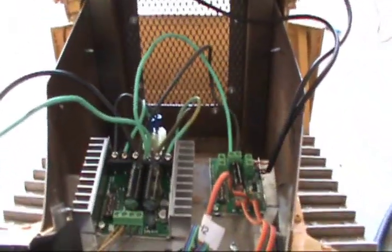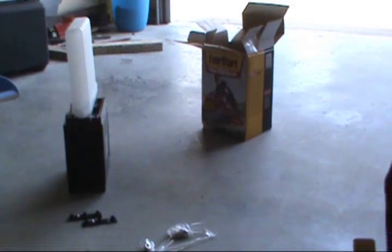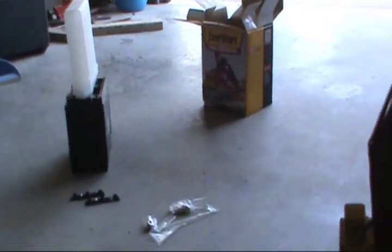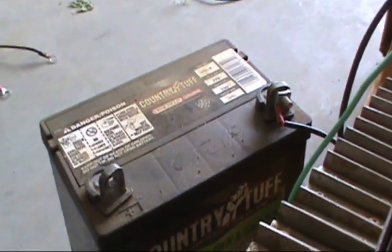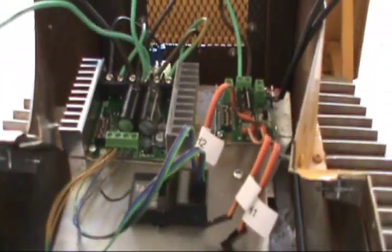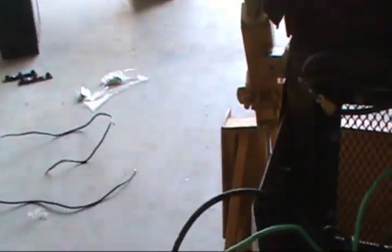Problem is my battery just wouldn't hold a charge anymore, so I had to go get a new one. I'm letting it drain, then let it sit for an hour, and then charge it for eight hours — so it won't be today that I get to play with it. I had an old standby battery, but it's just about dead too — just enough juice to test it all out. So we're just waiting for a battery now and we'll be ready to go.